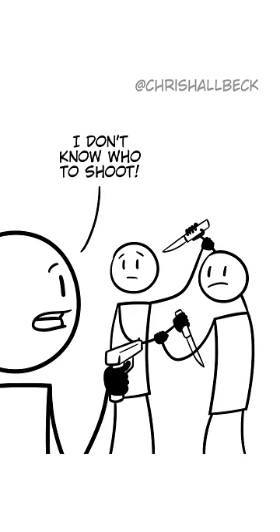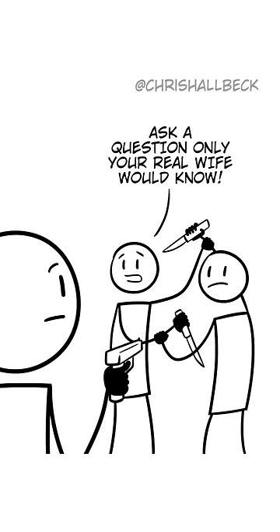I don't know who to shoot. You look identical. Ask a question only your real wife would know.